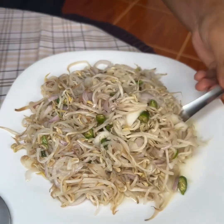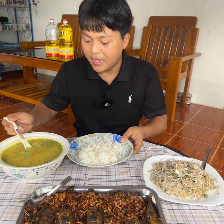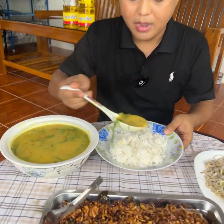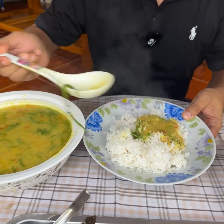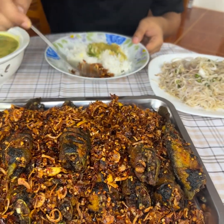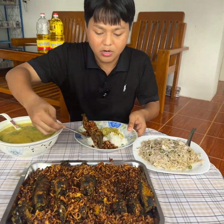Please use the water and the salt. We can clean it. This is the hot sauce.